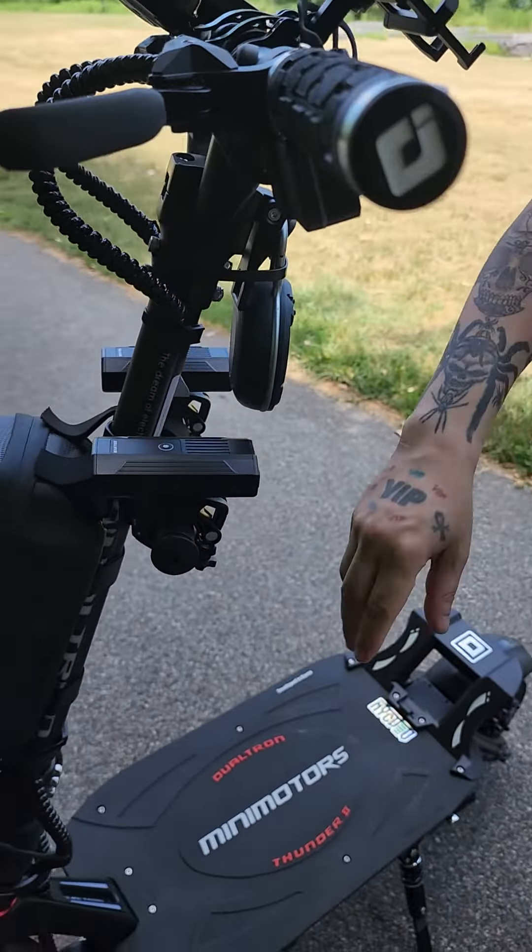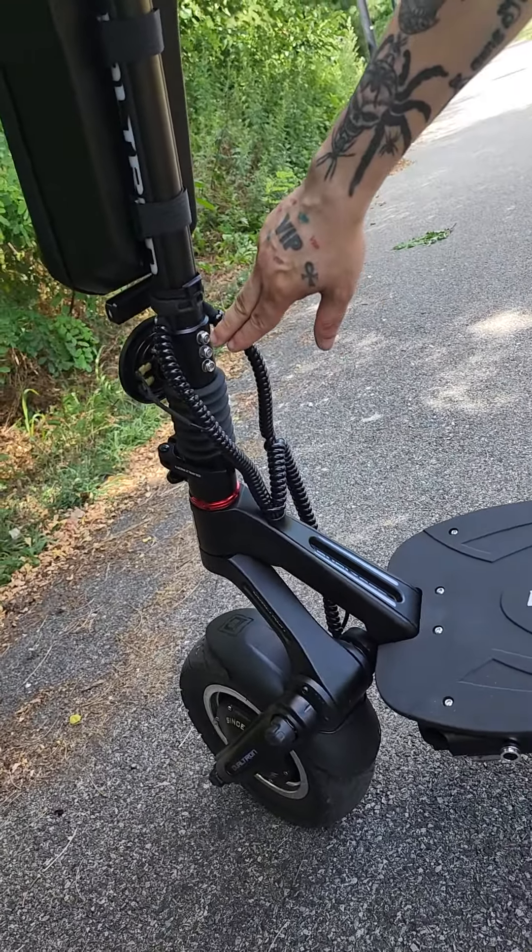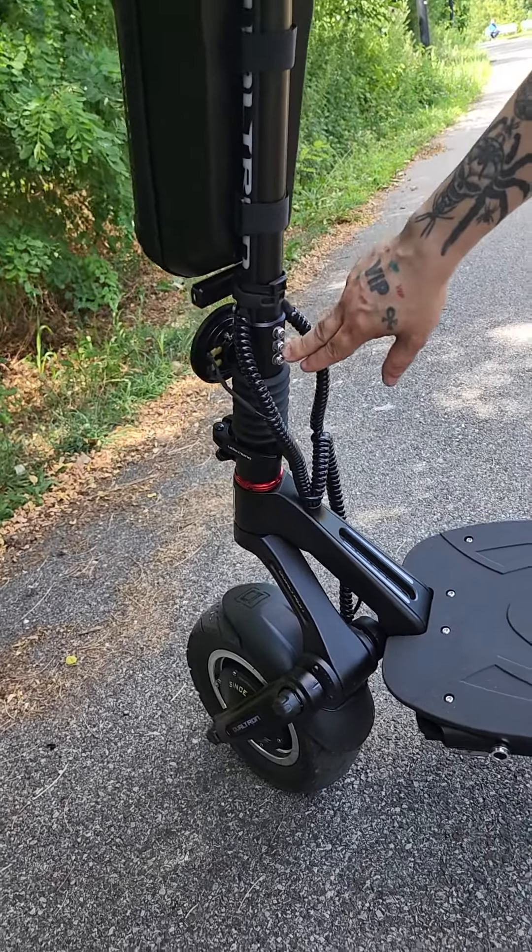We have three bolts, guys — three bolts. It's set to two on the regular first batch Dootron Thunder 2. That one came with two; this one came with three.